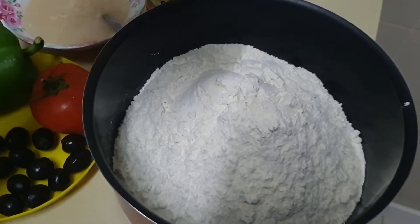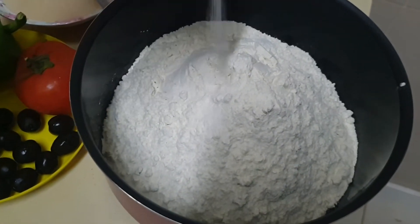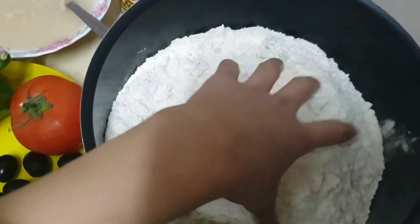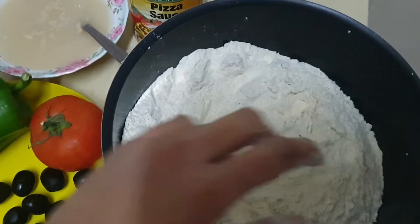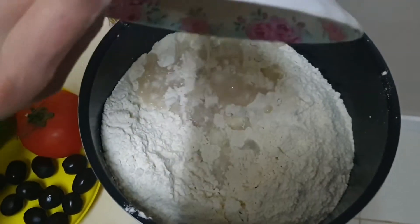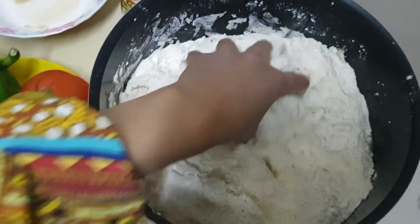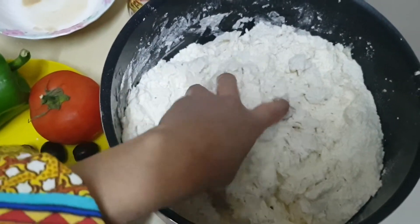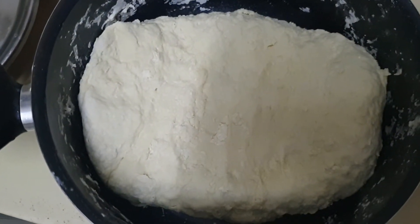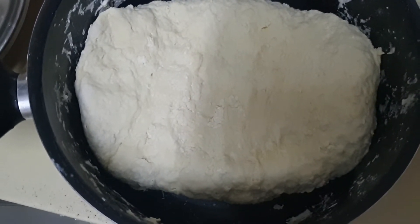Here I have taken the flour and I will add a little salt in it. Now I will mix it. The yeast has risen, so I will add the yeast water into the flour. Now I will mix it, adding a little more water until I get the dough shape. The dough is ready. I kneaded it for about 15 to 20 minutes.